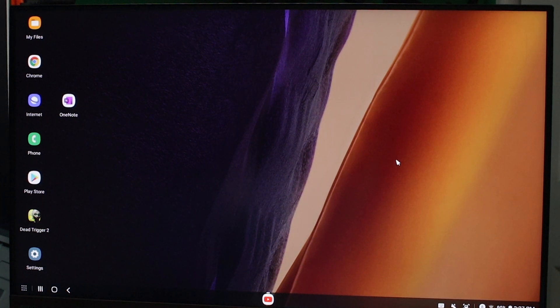This is the home page of the new DeX. It has beautiful wallpapers and everything. As you can see, it's just like the DeX that we know and love. I love DeX — DeX works great.